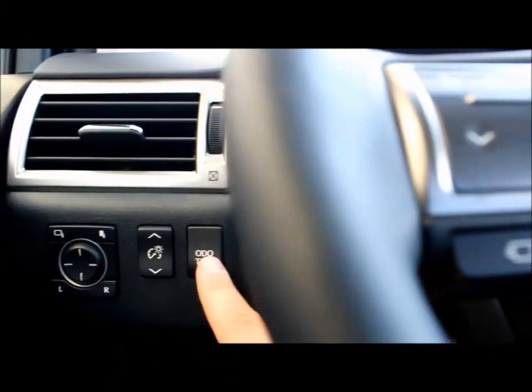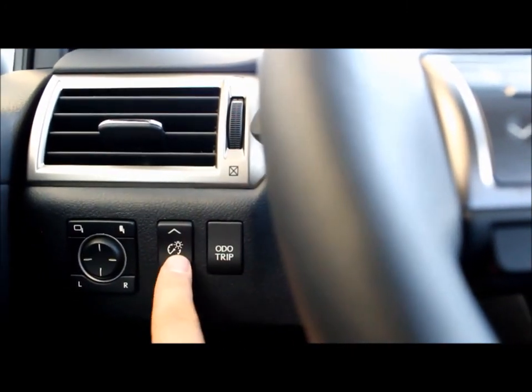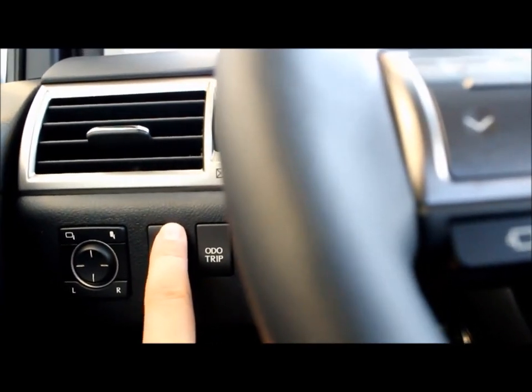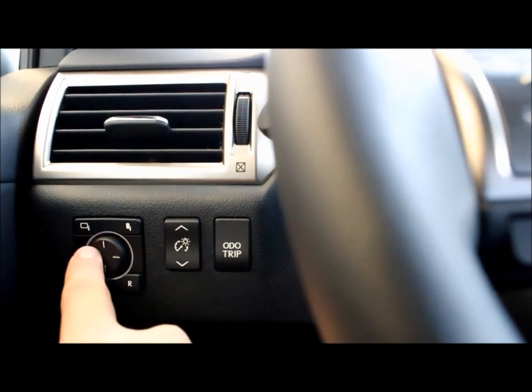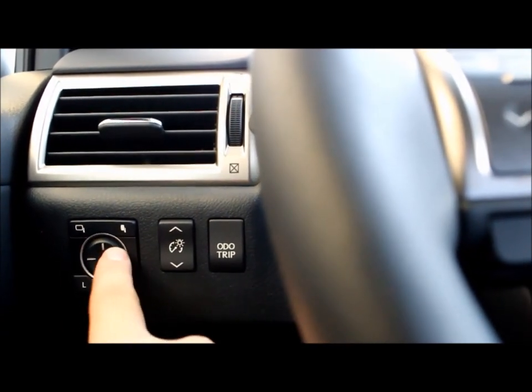Going up here, you can trip your odometer by simply clicking in. This will turn up and down the brightness of your dashboard and your gauge cluster. And this is to control the side view mirrors — simply click over to the left if you'd like to move the left one and adjust your mirror, or click to the right and you can adjust the right mirror.